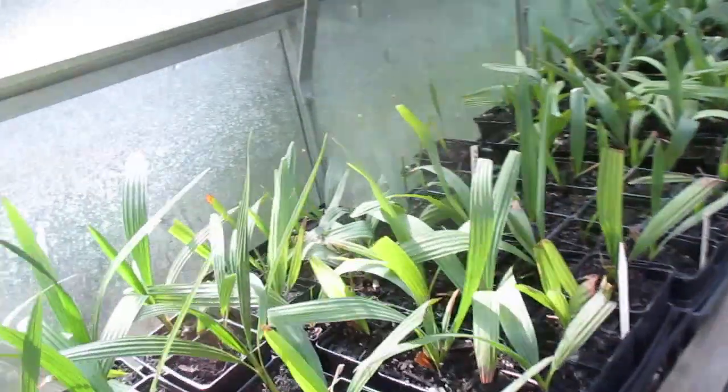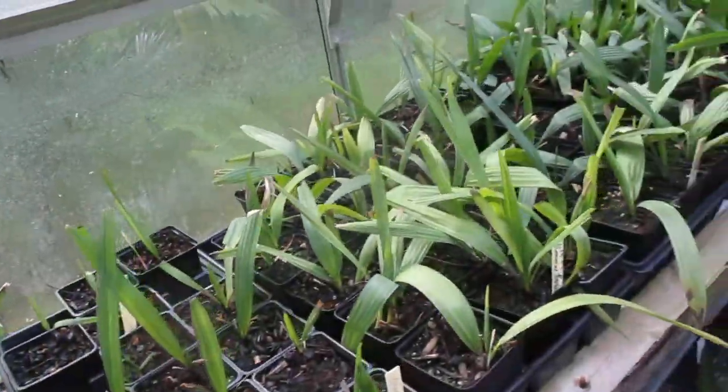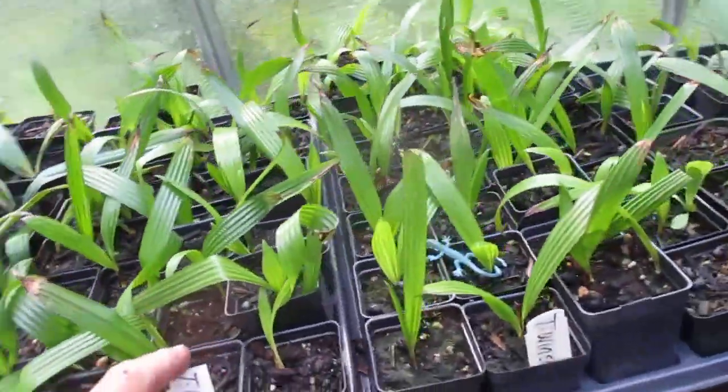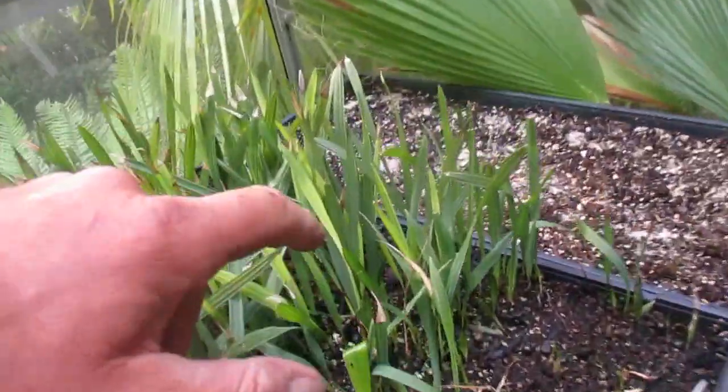Let's go into the prop house. You can see the Sabal minor — there's lots of Sabal minor in here. There's Chamaerops in 4 inch pots — good ecotype. There's Trachycarpus fortunei, Winson, Sabal palmettos. There's more Sabal minor back there — Sabal minor, Elizabeth City, North Carolina.